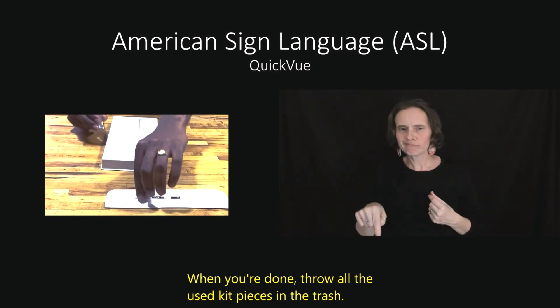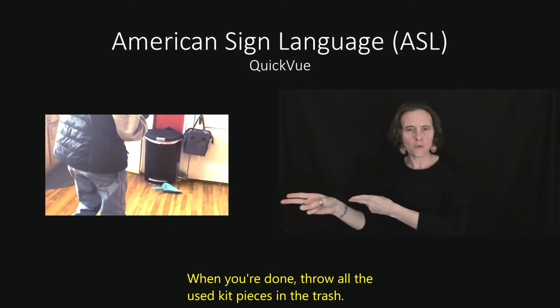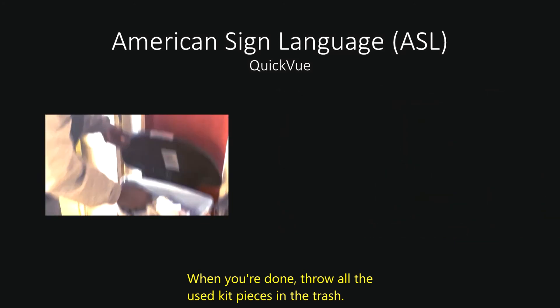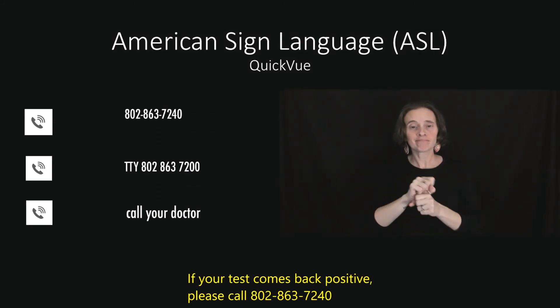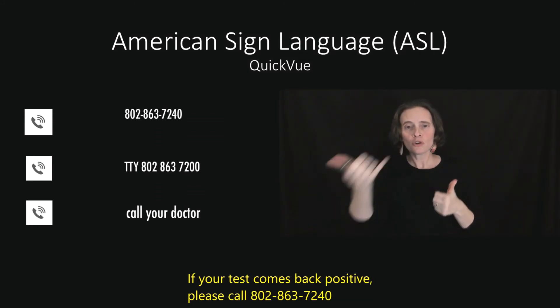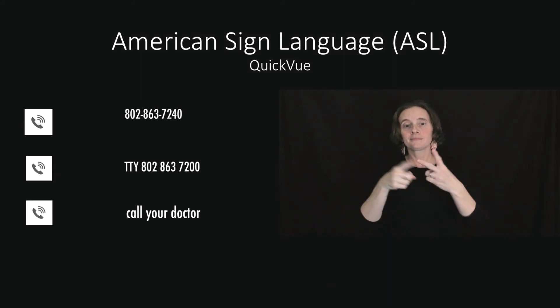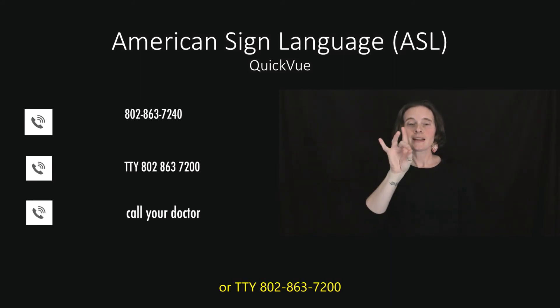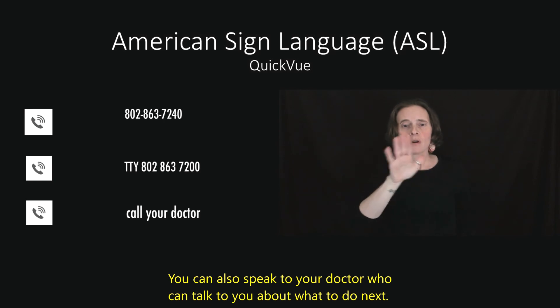When you are done, throw all the used kit pieces in the trash. If your test comes back positive, please call 802-863-7240 or TTY 802-863-7200. You can also speak to your doctor, who can talk to you about what to do next.